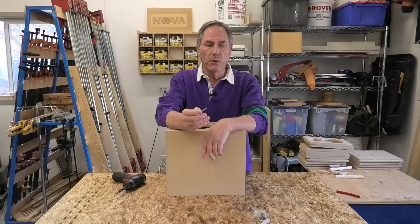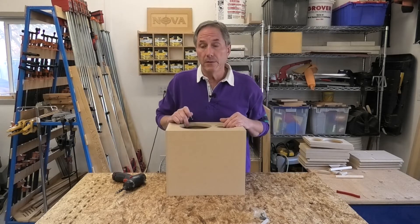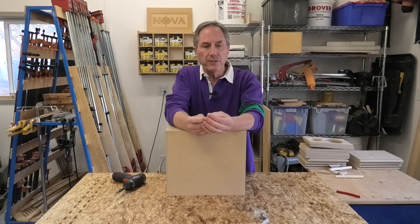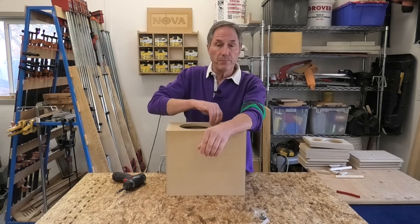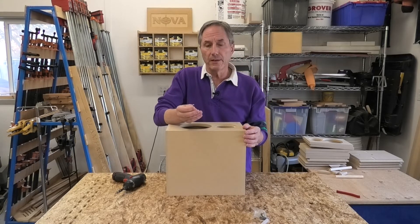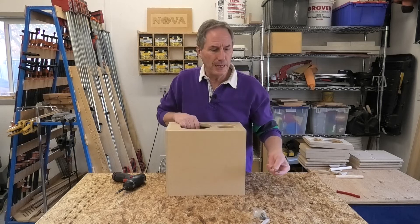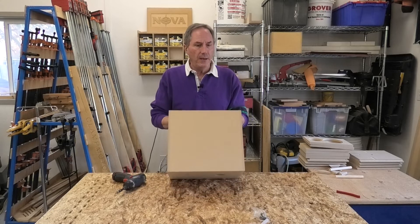I'd recommend a bearing-guided bit if you're cutting the edges of the cabinet. This particular bit is actually called a rub collar — it rubs directly on the surface, and if you let it dwell in any one place it's going to burn and make a mess. So it takes a delicate touch. Maybe a little practice on scrap before you attack your own cabinets would be prudent.